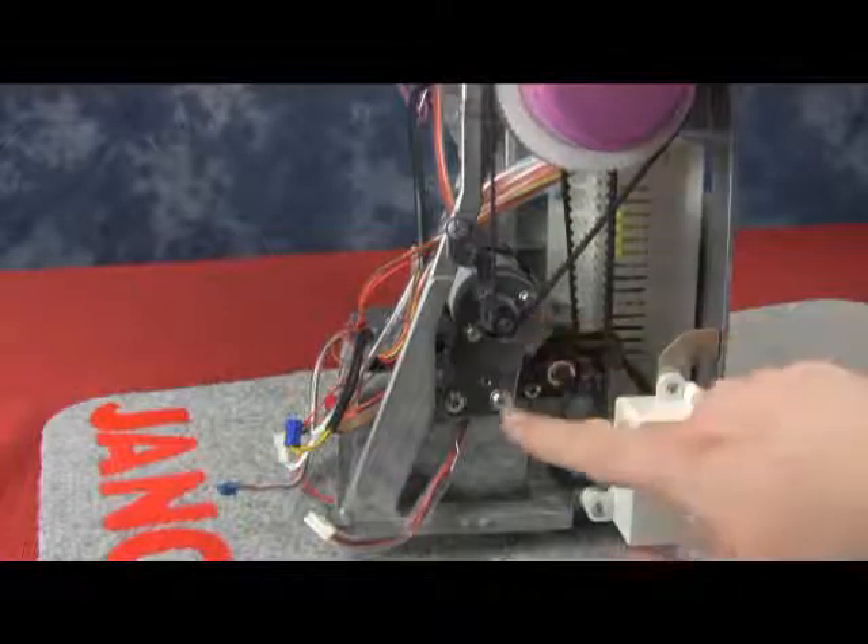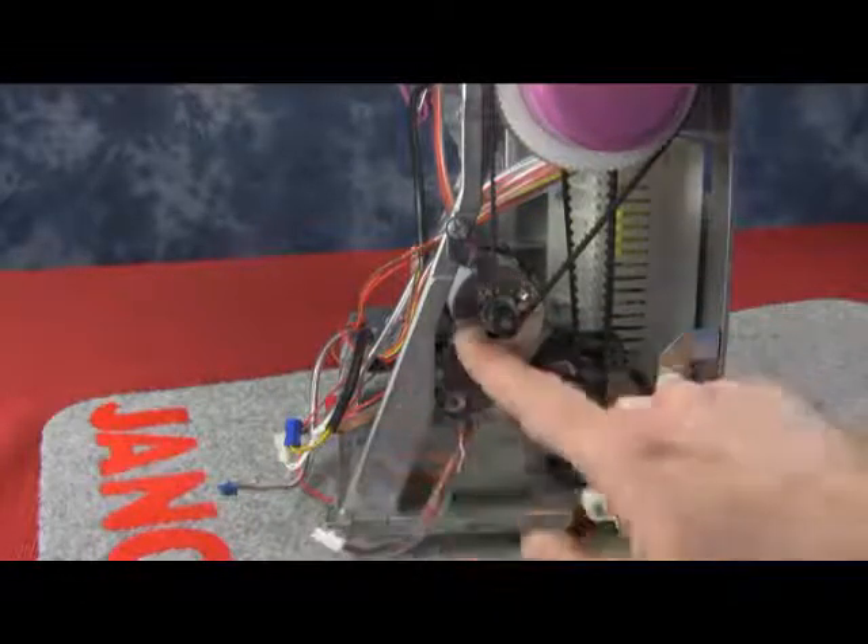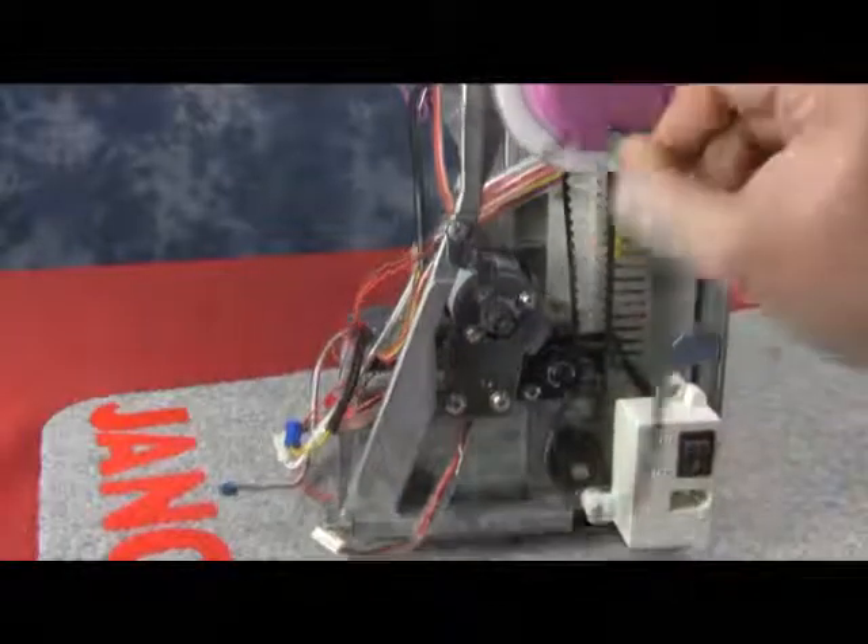Now we're going to take a look at our DC motor unit. We can see that we have two screws that plug underneath, and we're going to remove the motor belt first.